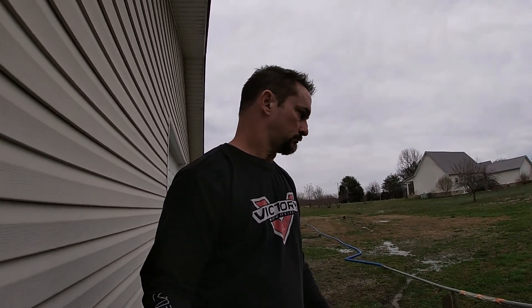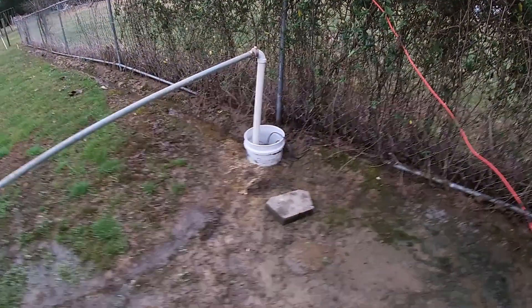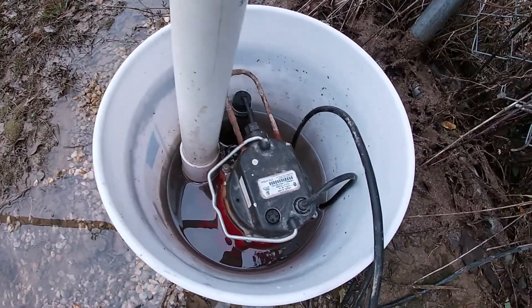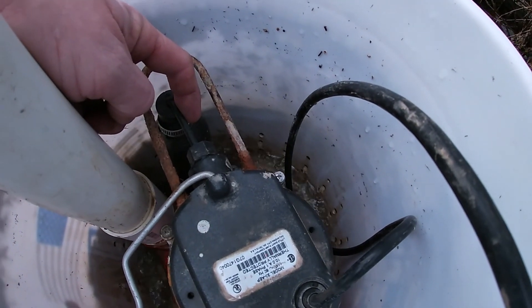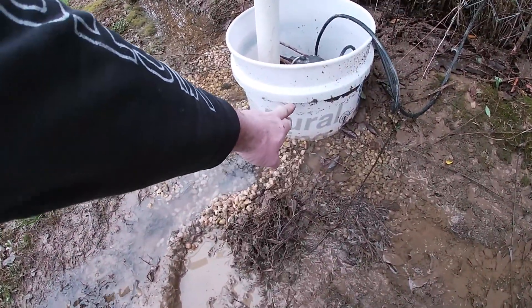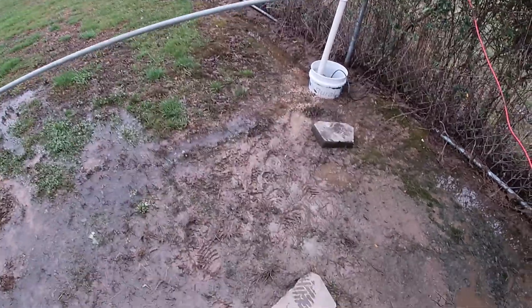What a wet weekend we had. We already had really saturated ground here at the homestead in Tennessee, and then we got a ton more rain last night. I built this sump pump system a while back — I dug a hole, put a bucket in there, drilled a bunch of holes, and filled it with pea gravel around the outside to act like a filter. Let me turn this on so you can see it. I had water up to the bottom of my eaves, but it's gone down four or five inches since this afternoon.